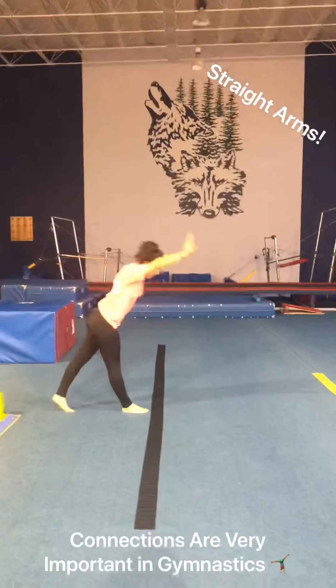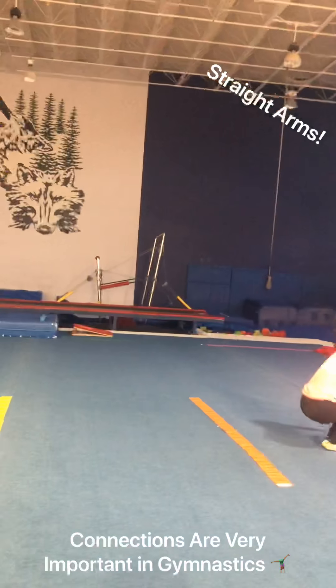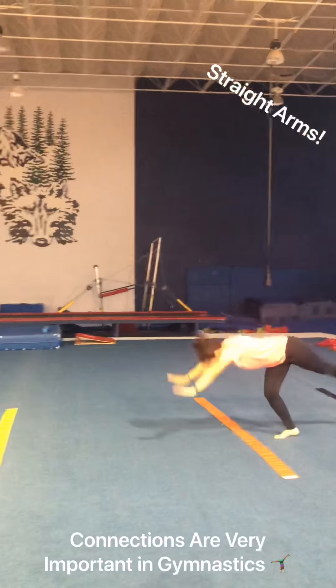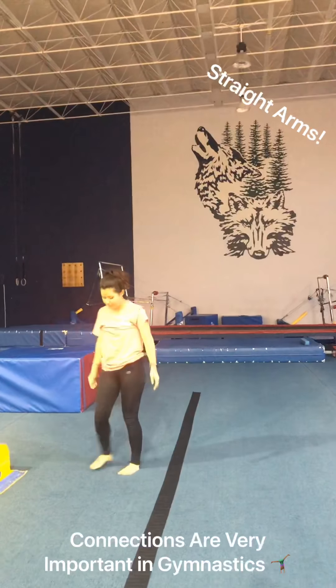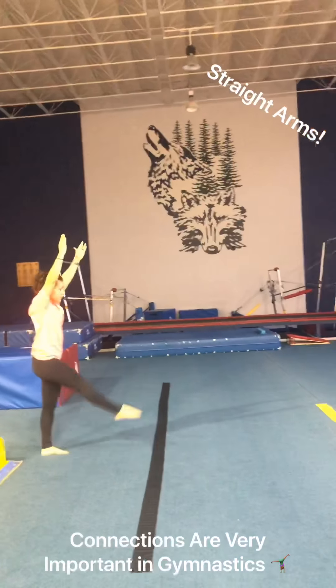This is going to be for our advanced kids. You guys are going to first start out handstand, forward roll, forward roll. Coach Casey is doing her handstand, making sure she's positioning right. You'll see that her handstand forward roll — her arms are not bent at all. So you guys can do a couple of those.